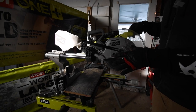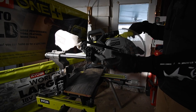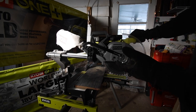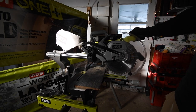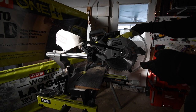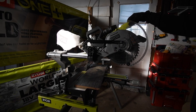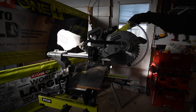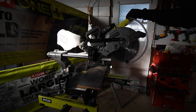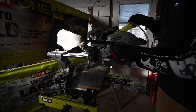I abuse this saw - I cut four by sixes, two by fours, four by fours, laminate, I use it for everything - and it still runs like it's brand new. This is one of my most-used tools and it's still going strong. I've had it about a year and a half to two years. People really need to give Ryobi more credit.